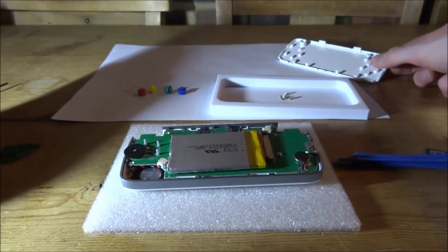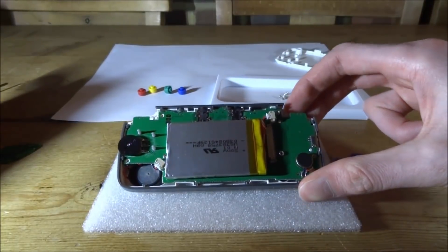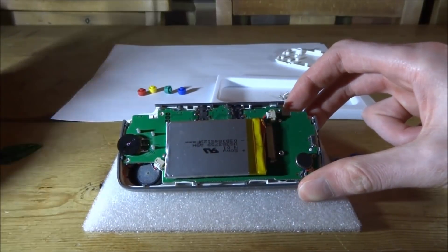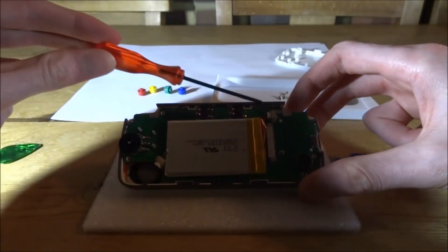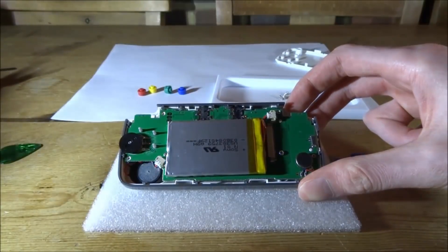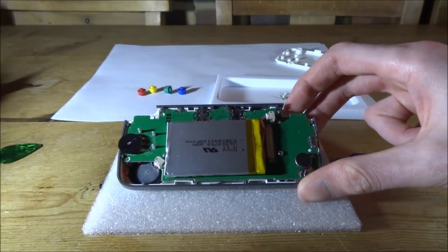Luckily I didn't break anything, and now it's unclipped. This is what it looks like at the back — it has a battery, and there are two screws we need to remove. You can disconnect the battery if you want to; it's plugged in right here. I'm just going to leave it in — probably not advised, but it's entirely up to you.